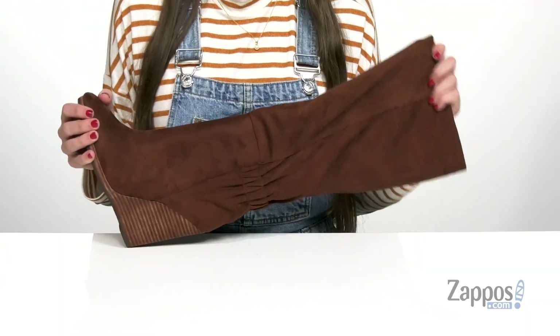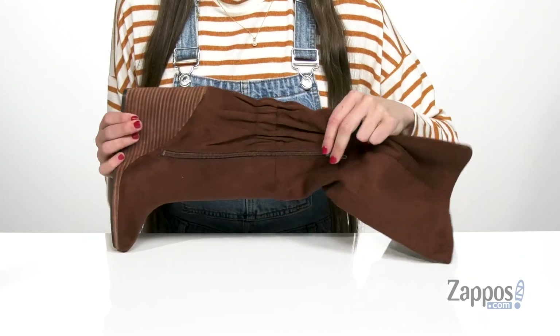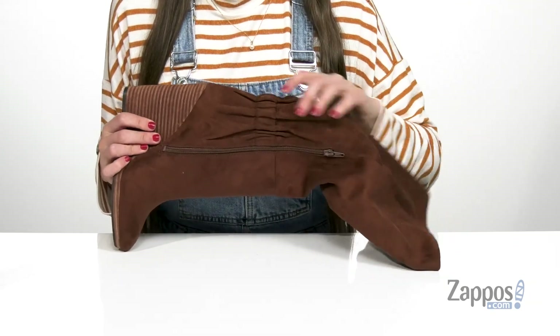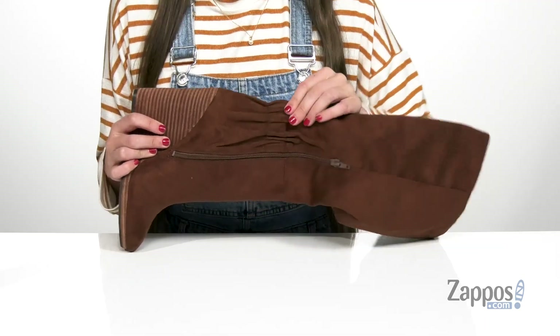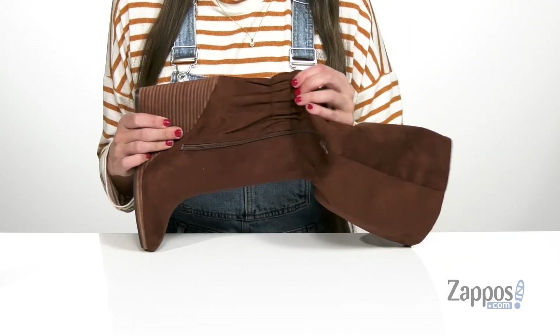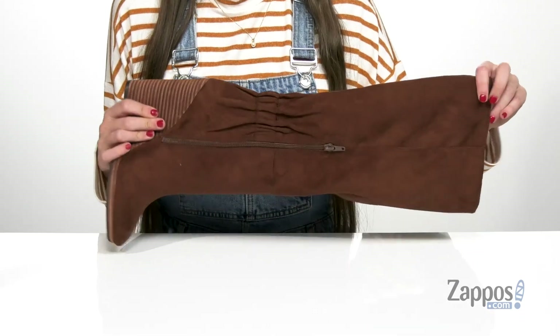It also has a half zipper on the opposite side, so on and off is going to be super easy because it's going to open up the ankle and allow you to slide your foot inside and out. It also has some stretchy panels on the back that are really going to accommodate your ankle and allow some ankle movement while you're walking around.